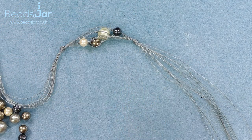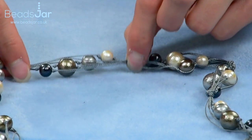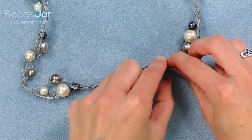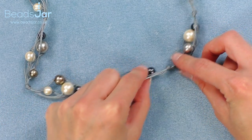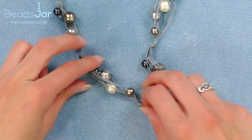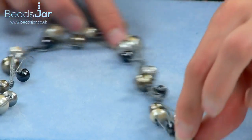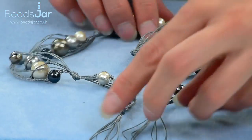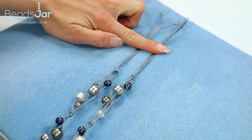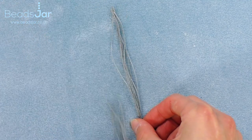Now I'll nip ahead and show you how many pods you're going to add to each side. We did our centre pod, and using exactly the same method I've added three to the right — one, two, three — and three from the centre to the left — one, two, three. When you've put your last pod on, finish with your knots as normal. At this point you can decide just how long you want your lariat to be, and then I can show you how to put the fastener on.